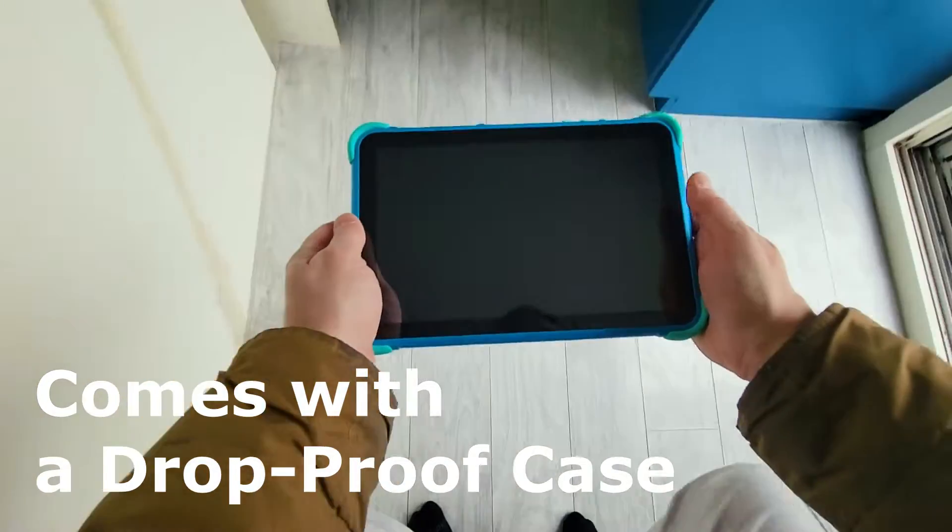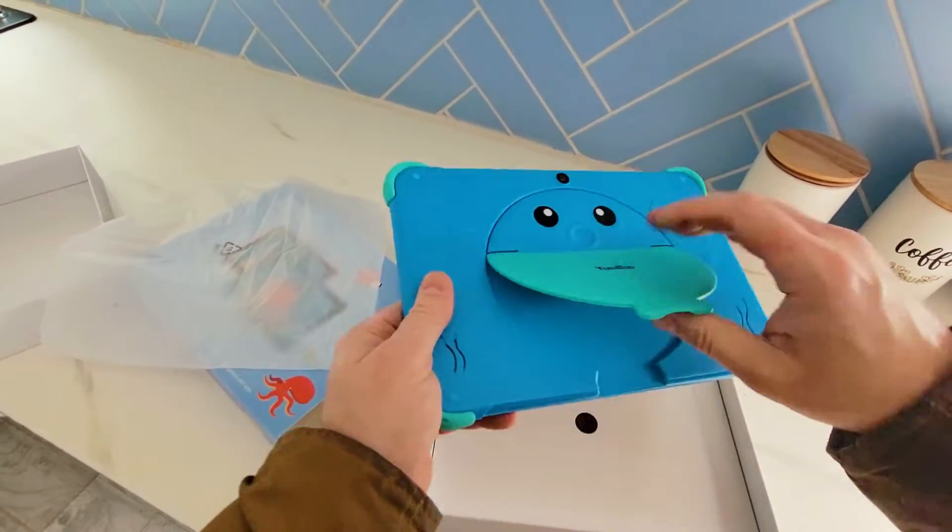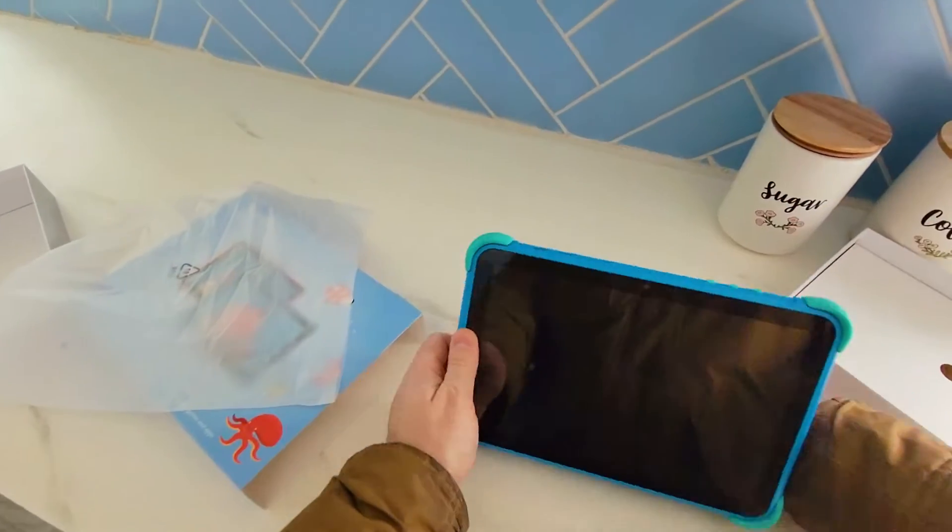That's a pretty solid drop. And we could stand it upright. It looks like a fish — so there we go, it stands up on its own.